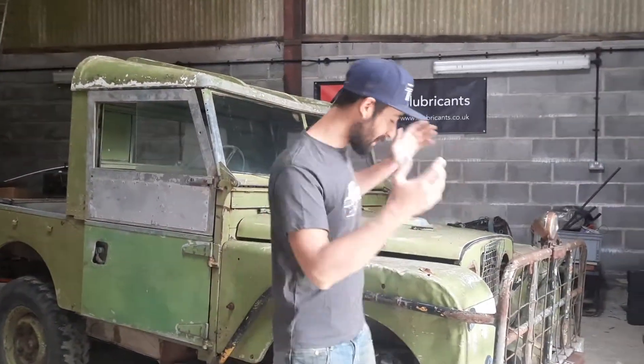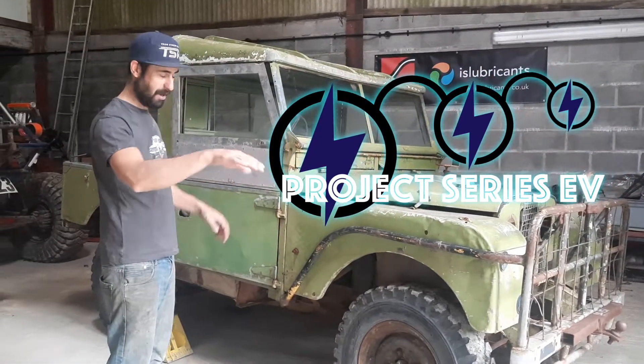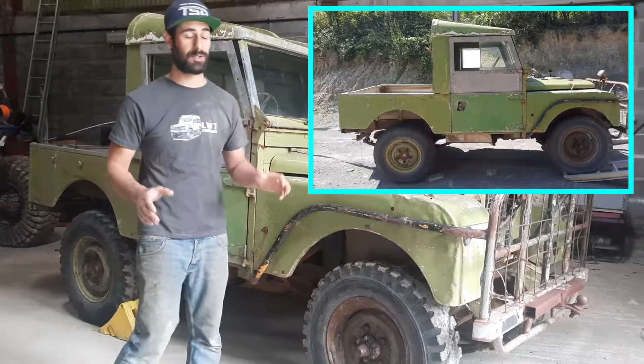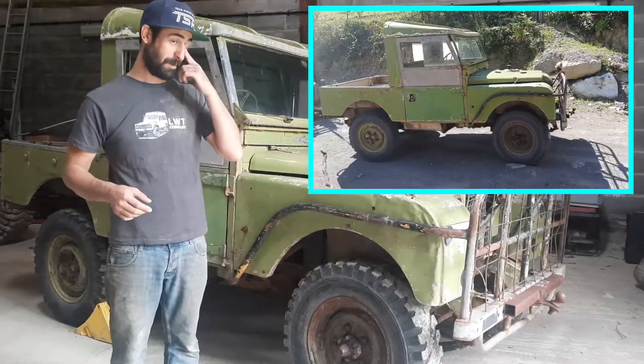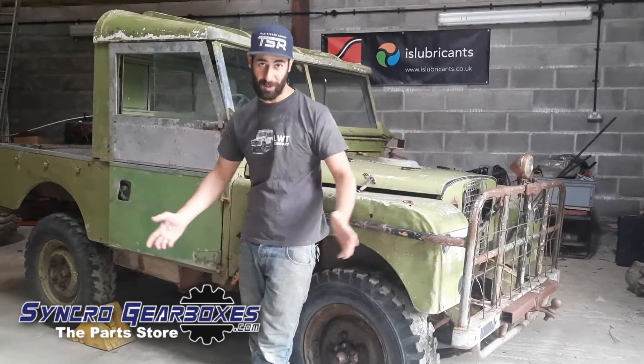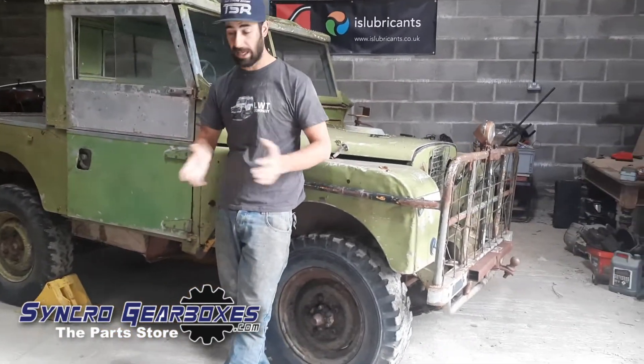We managed to get the car in, which was a lot of work because we have a steep ramp just by the door. Obviously this hasn't moved very much in a long time and we don't have much equipment in the ways of moving it. I'm recovering from surgery so I can't do a lot of lifting, and Kim is 38 weeks pregnant — so it was hard work, but we got it in with its flat tyre and seized everything.